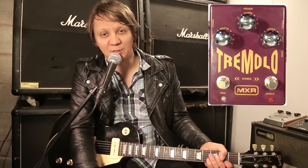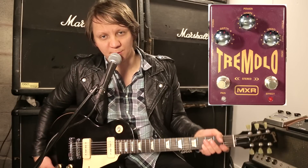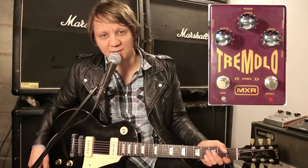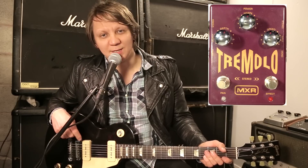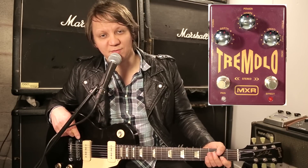This is the Stereo Tremolo by MXR. I'm playing on a Gibson Les Paul with P90 pickups into two amps run in stereo. One amp is a Fender Twin from 1966 and an English Vox AC30.